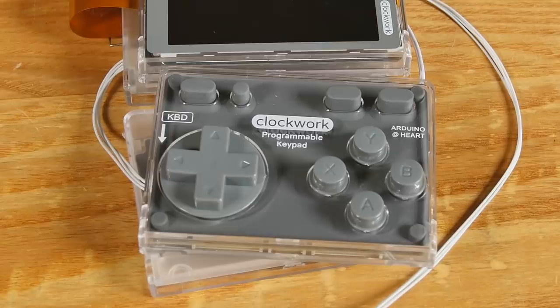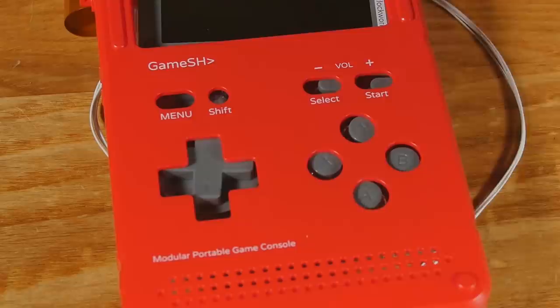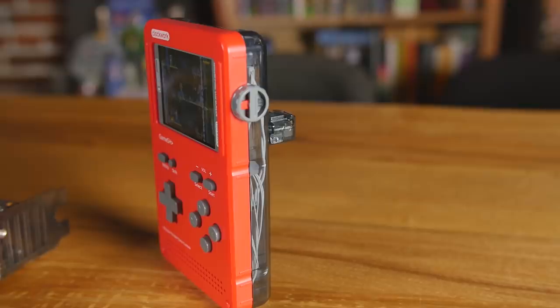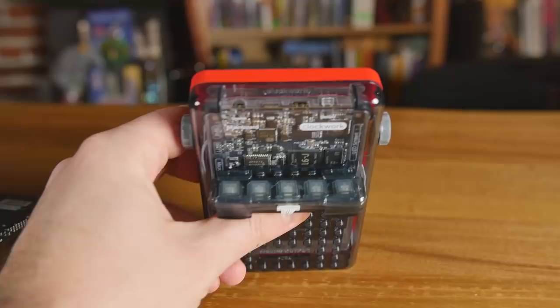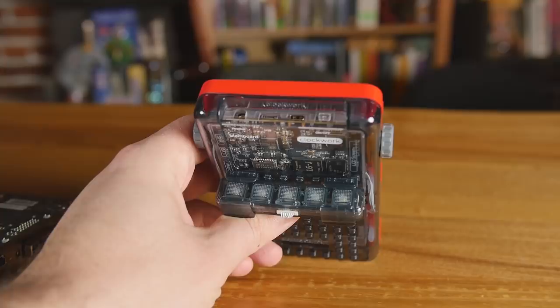You've got your keypad down here with up, down, left, right and four buttons. For most people, you're going to want more buttons to play Super Nintendo, PlayStation, or arcade fighters. Before the light key, it was shaped like a Game Boy.